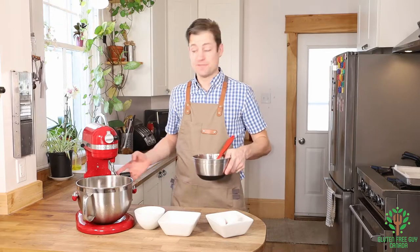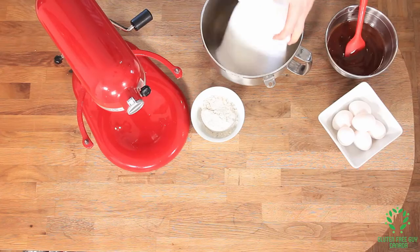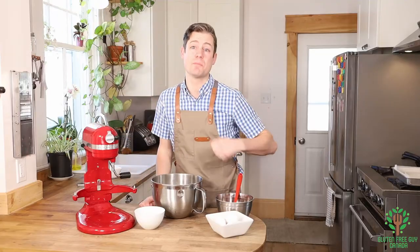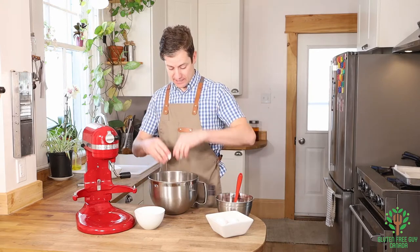Now that that's fully mixed, I'm going to put my sugar in my mixing bowl. If you don't have a stand mixer like this, you can use a hand mixer. You can even do it by hand. And I'm going to start by adding two eggs.